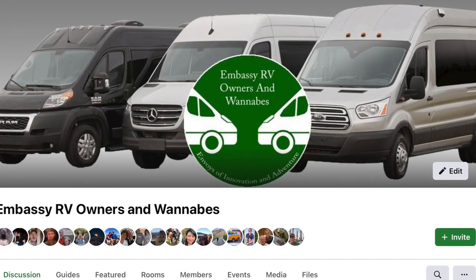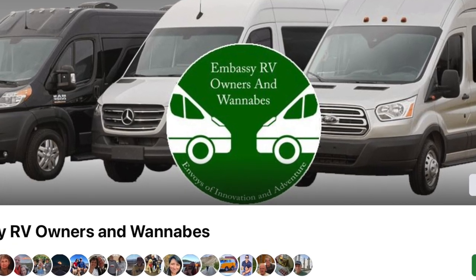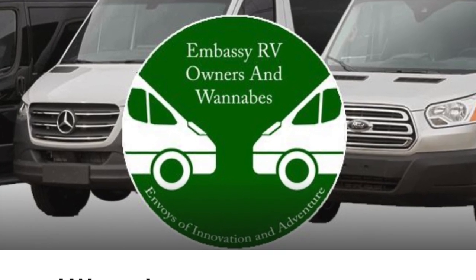I hope this helps explain the water systems available in the Embassy RV. If you're interested in learning more, consider joining the Embassy Owners and Wannabes group on Facebook — the link is in the description below. Be seeing you.